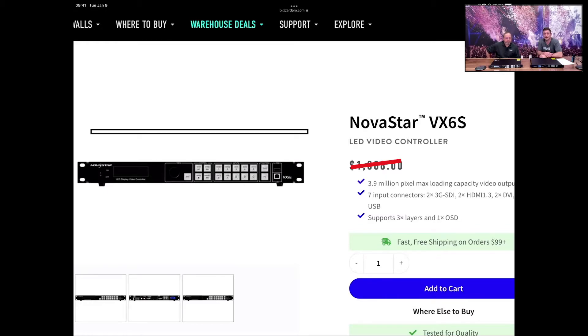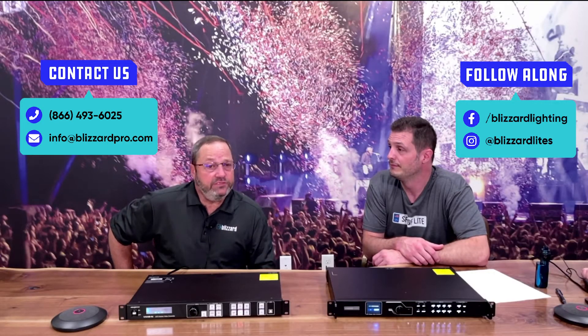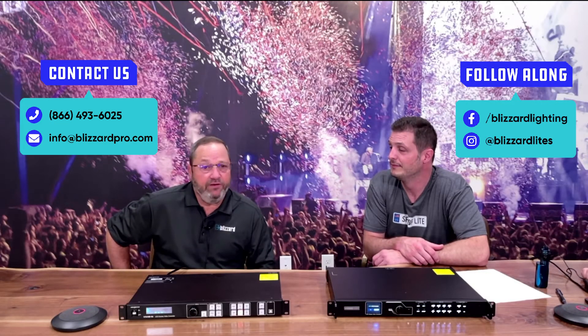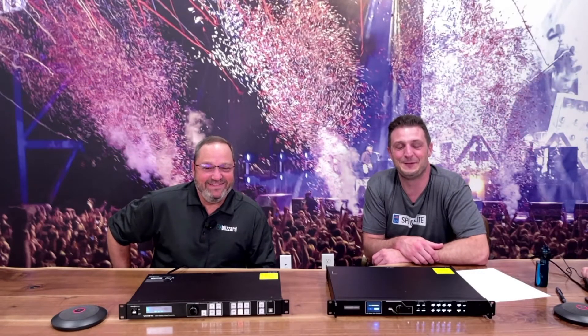We'd love to help you out. If you guys have questions, hit us up and we'll be happy to help. We do support everything we sell for NovaStar, so don't worry about that — we are here for you. Thanks for stopping in, and we'll talk to you guys again soon. Take care.